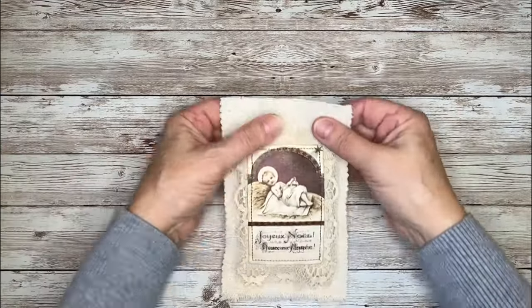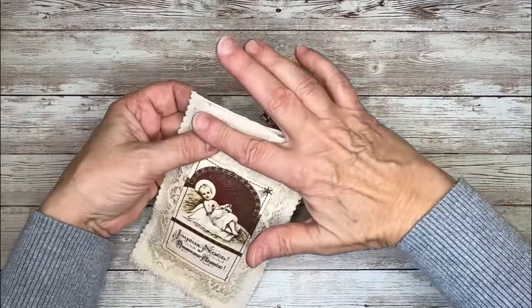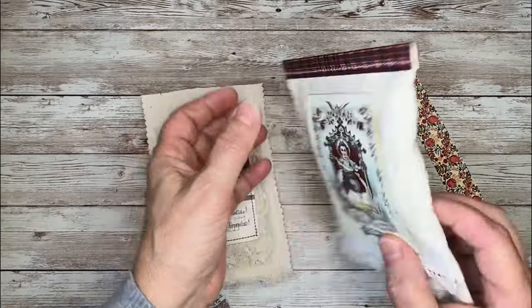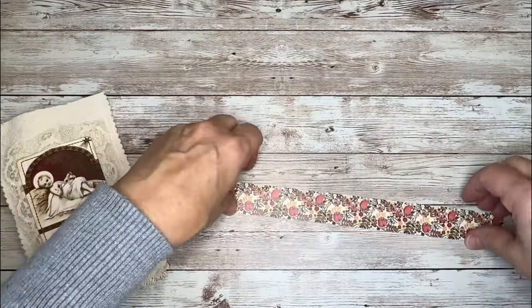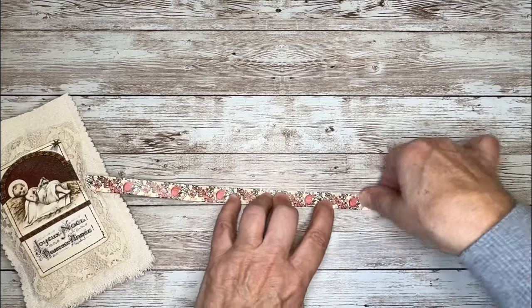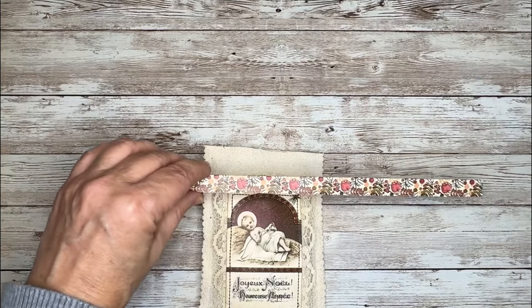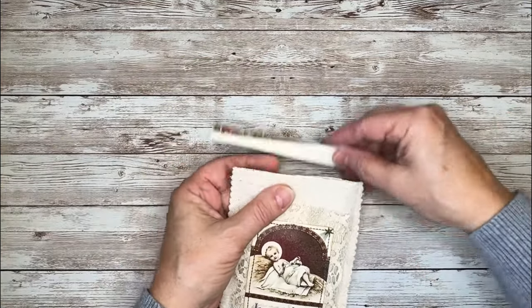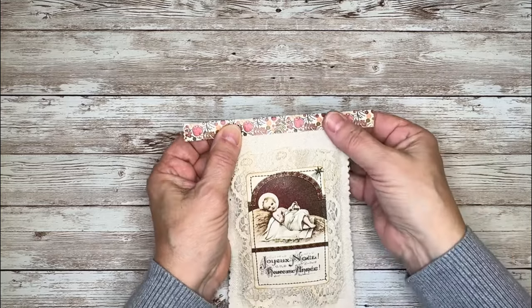Now my next step is to take this washi tape and stitch it across the top, folding it over so it's on the front and back side. Looking at the other one — I stitched that across and folded it over so it's on the front and the top, and that seals up the pouch so nothing can seep out. I'll fold this in half, eyeball it, cut it off a little bit shorter, then place it over the top and take it to my sewing machine and stitch right across there.